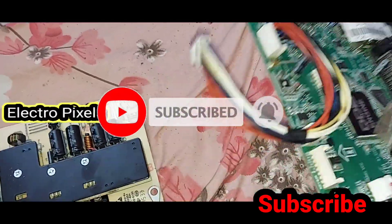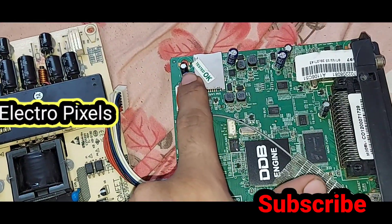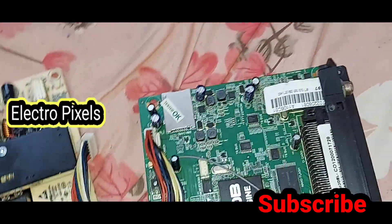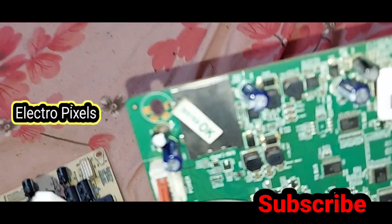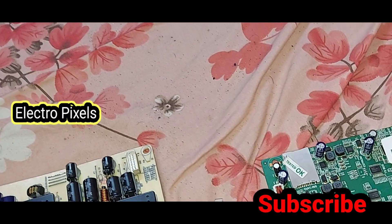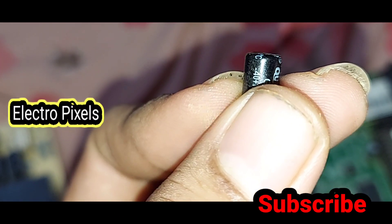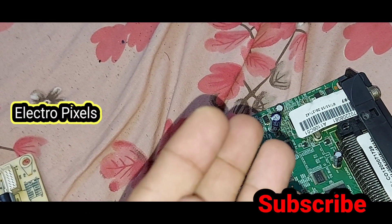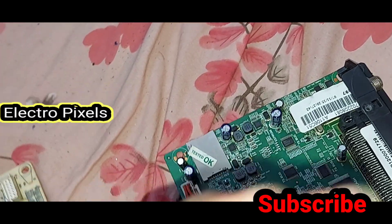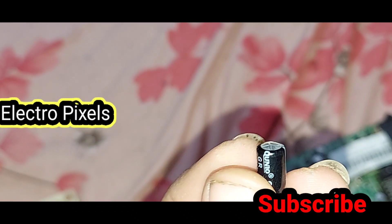We also replace the faulty capacitors in the motherboard. You can see the new capacitors on the motherboard. We have successfully rectified the complaint — you can see the faulty capacitors from the motherboard in my hand. The issue is now successfully resolved.